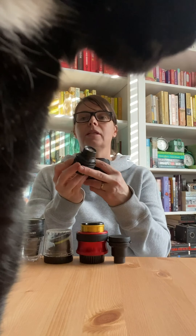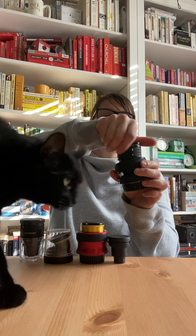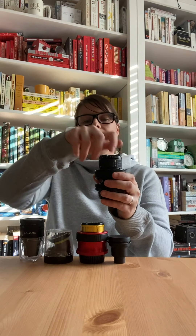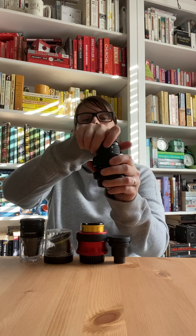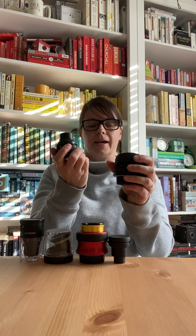To put it back in, you need to find the dot on the optic and line it up with the dot on the Composer Pro. Put it in and then twist — gentle push down — clockwise this time to put it in, counterclockwise to take it out. So with it sticking out, that's how it comes out.